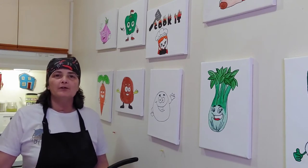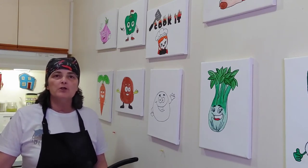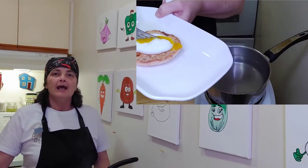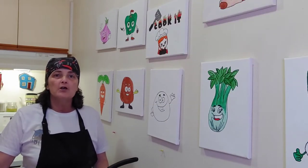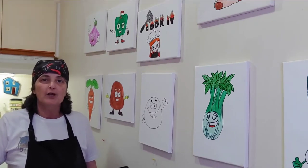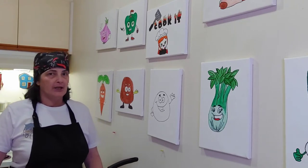Well hello everybody. Welcome back to Cook It once again. Now I hope you checked out our last video where we showed you how to make the perfect poached egg. And now to go with that perfect poached egg we're going to show you how to make a delicious hollandaise sauce, so you can make the best eggs benedict to serve up to your family. So with that being said, why don't we pan down and get you started.